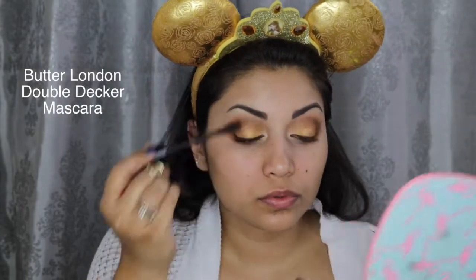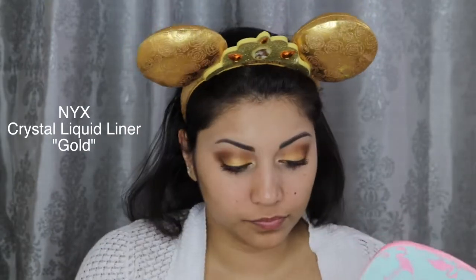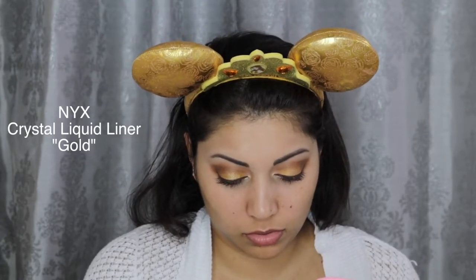Next, I'm just curling my lashes and applying some Butter London Double Decker Mascara. I felt that the look needed a little bit more glitter, so I took my NYX Crystal Gold Liner and dabbed some of it all over my lids and inner corners.